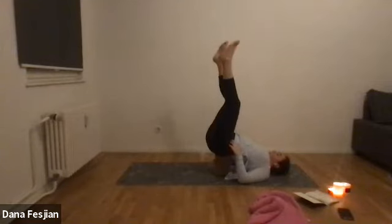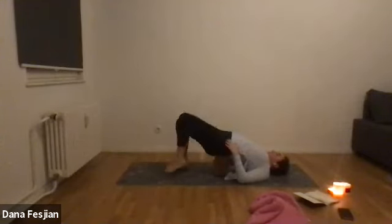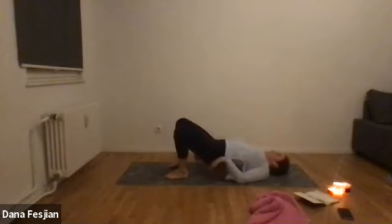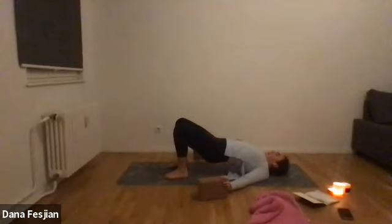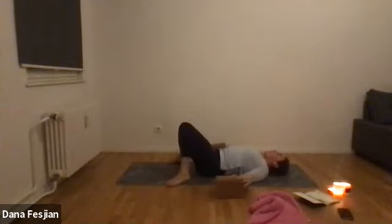You can rock your low back right to left or circle it around. Then bring your heels in toward your seat, place your right foot down and your left foot down. Lift your butt a little, remove one block if you have two, bring your back down. If you have one block, lift your seat, move the block, stick your butt out as you lower down. Bring your feet as wide as the mat, knees knocked in toward one another — constructive rest.